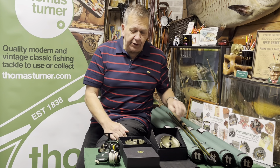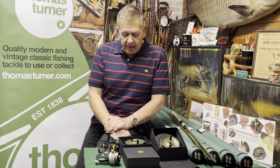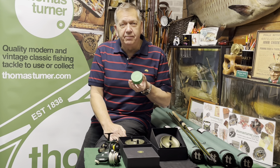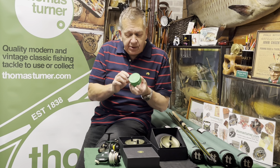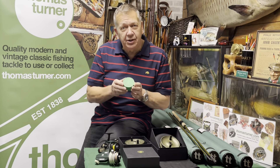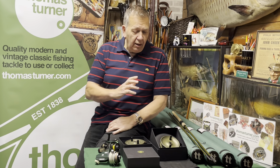So yes, you can fish them with fixed spool reels, yes you can fish them with centre pin reels. And I just thought I'd bring this up — this is my bait box, my creepy stalking-about-in-the-bushes little bait box from the 1960s. I think it's amazing. It's got no relevance at all to anything, but I just had to show you the bait box.